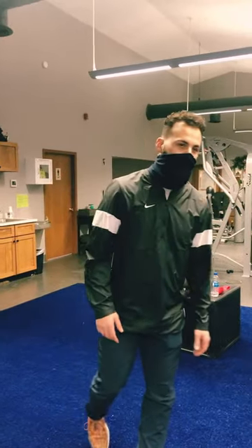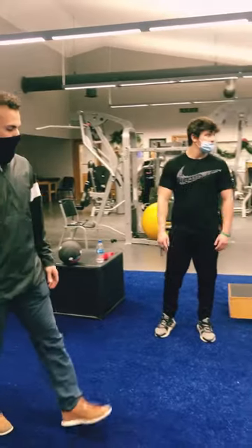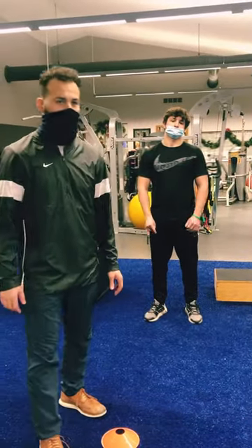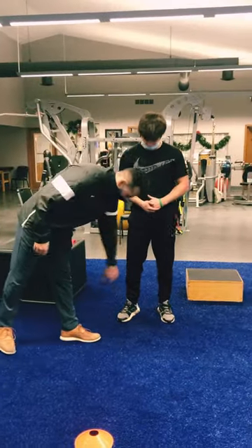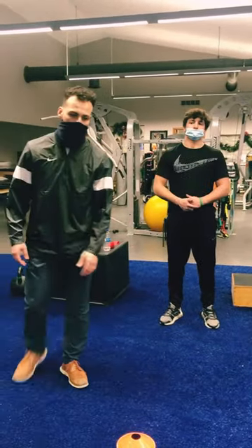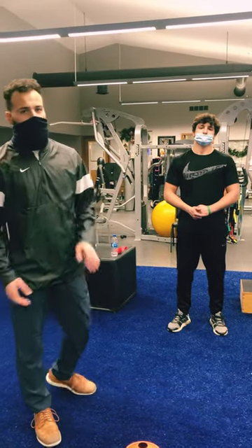Hey, it's Mike Mandrella at Mandrella Rehab. Today we're working with Luca, who had his right meniscus taken out — part of it, the inside aspect, the medial aspect. What we're going over today: he's about five or six weeks post-op, he's feeling pretty good, and we're going to start working on some beginning jumping exercises and change of direction.